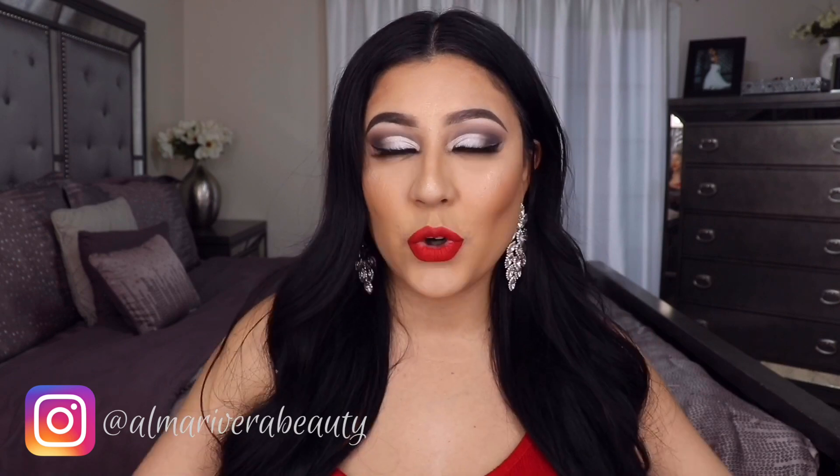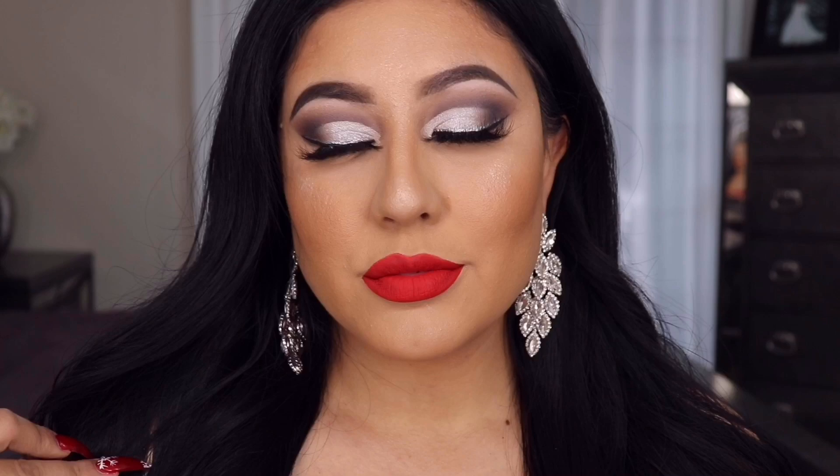What's up everyone, welcome back to my YouTube channel, it's your girl Alma. For today's video I'm gonna be doing a tutorial — a Christmas vibes look. Of course there's the whites, the darks, the red bold lip, the highlight, everything. We are also doing a giveaway in this video because it is Christmastime and I want to give one amiga something special.